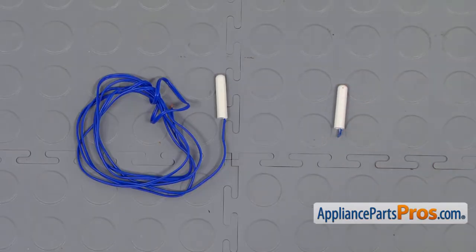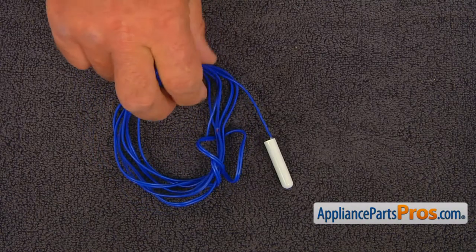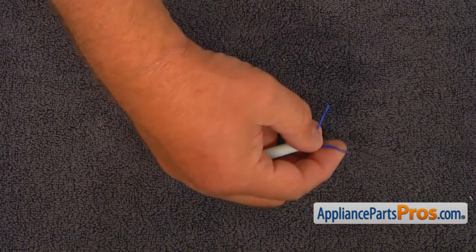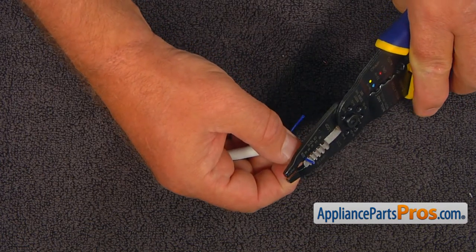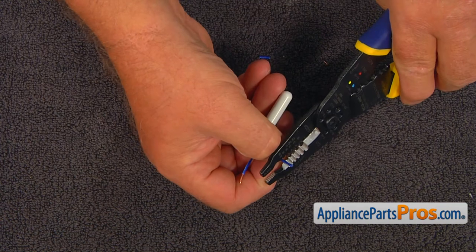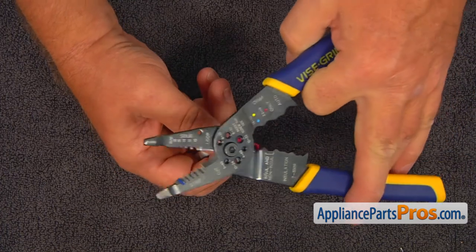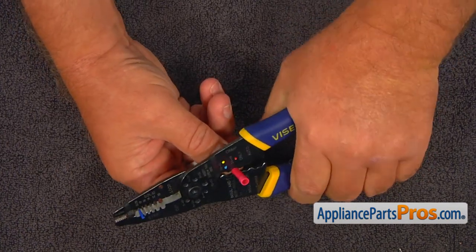This is the old freezer temperature sensor. Next to the new one — if you don't have this part, you can get it from appliancepartspros.com. Cut the extra wires of the sensor harness, split the wires apart, and strip the ends off with the wire strippers. Slide the butt connectors on and crimp them using the strippers.